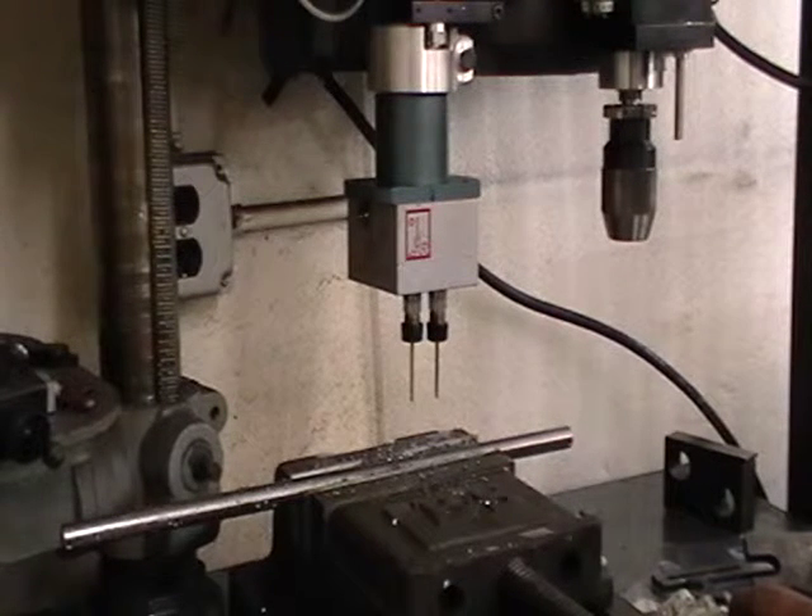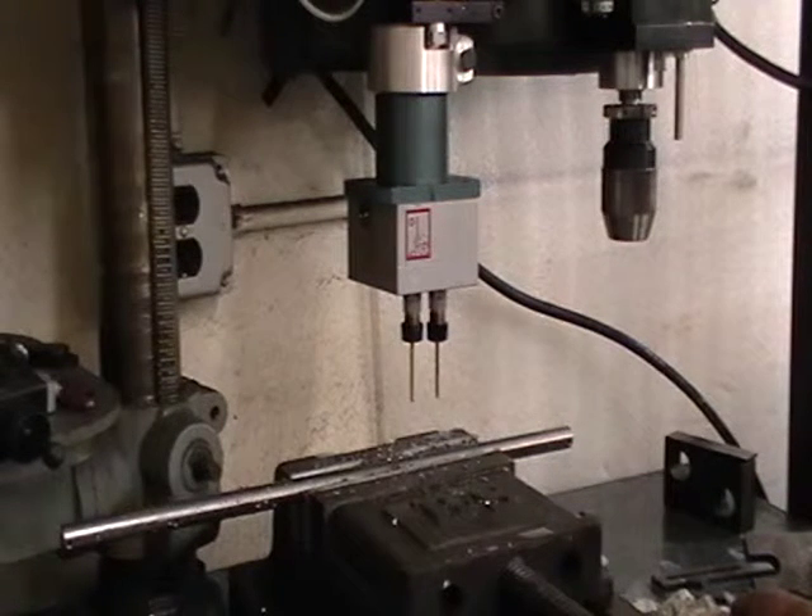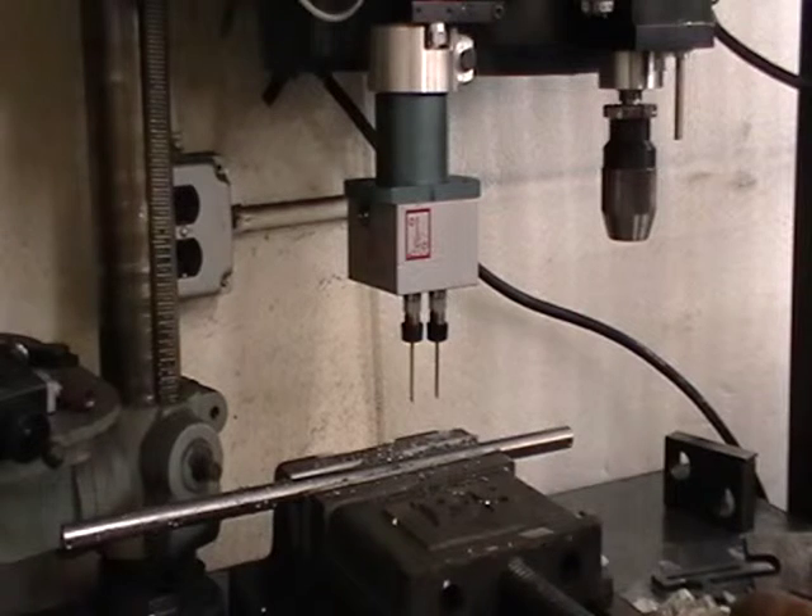We're running at about 1,700 RPM and we have the air pressure set at 90 PSI. We're also going to time this. So whenever you're ready, Jerry.